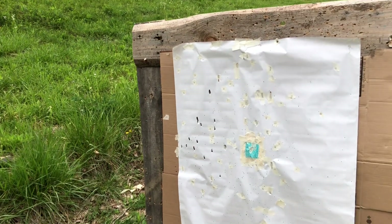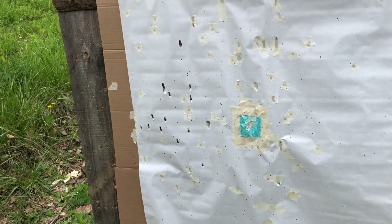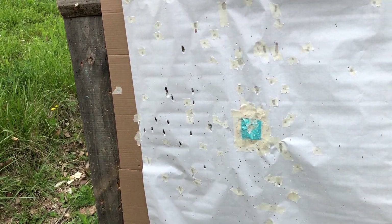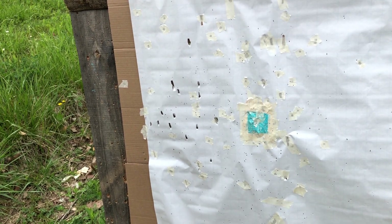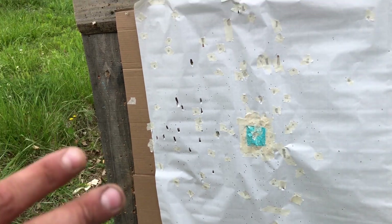I want to start off by saying the marks you see on the hulls — that's from that gun. That's not pressure signs. I've got another 20 gauge; we'll get it out and run it to show you. There are no pressure signs on that load — it's literally the gun.